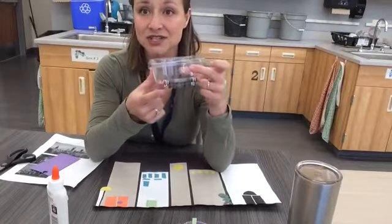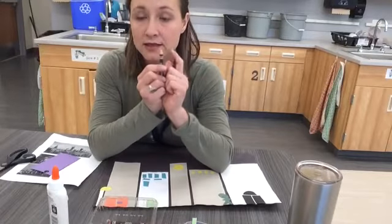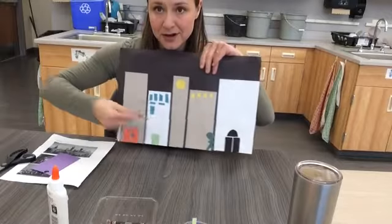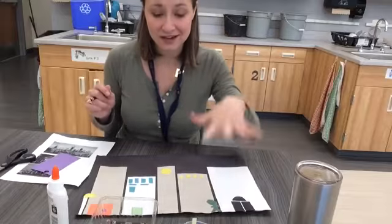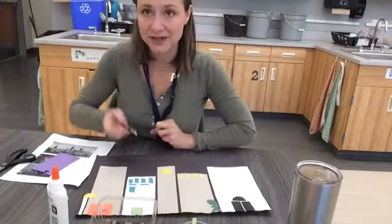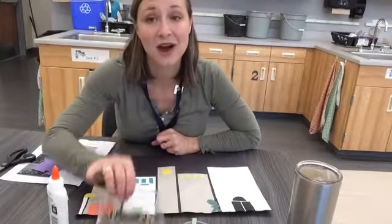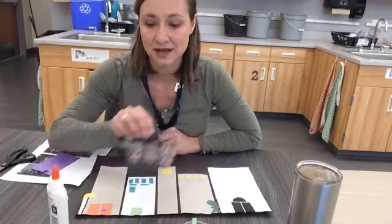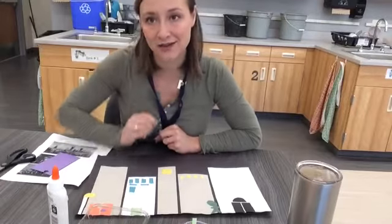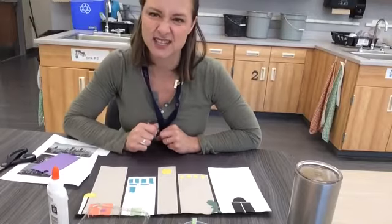Or we have a new supply today as well — these are construction paper crayons. They are pretty cool. They will draw on top of white paper, but they will also draw on top of black paper. So I can add details with my crayons instead of collaging them. The only thing is I don't have as many of them as regular crayons, so these are going to sit in the middle of your tables. When you're using them, pick out one color at a time so everybody can be using the crayons instead of just one or two people.